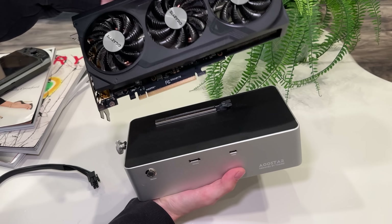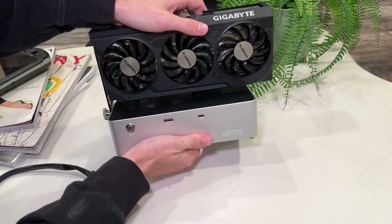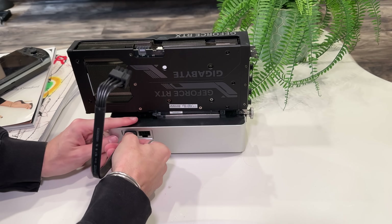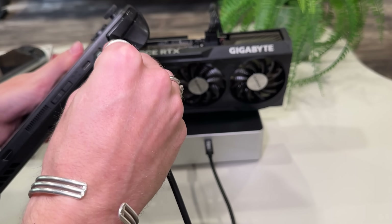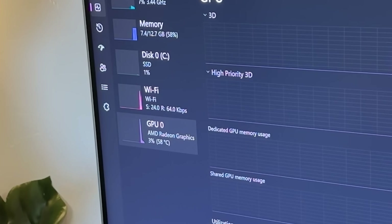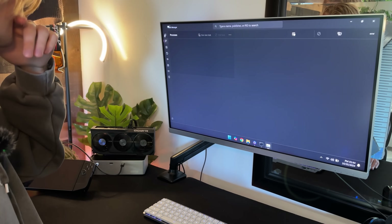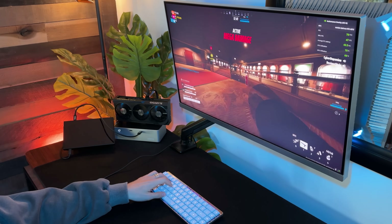It displays everything perfectly and charges my devices just fine. So you get the eGPU dock, you get the graphics card, you set it up. I was expecting a nightmare of searching Reddit, but the reality is it was so simple. I'm not the best with building PCs — I've only done a couple — but I got it set up flawlessly with no tutorial. There was one problem: when I first plugged in the Ally X, it wasn't recognizing the RTX. I found a terminal command on Reddit, ran it once, and it connected seamlessly. No problems since.